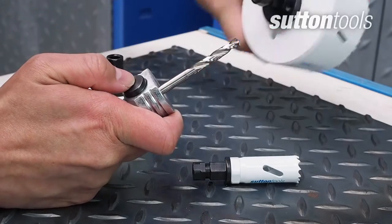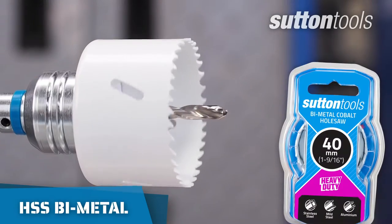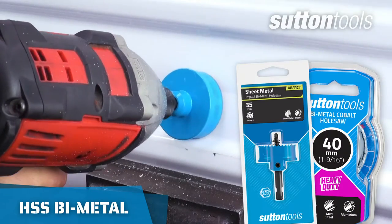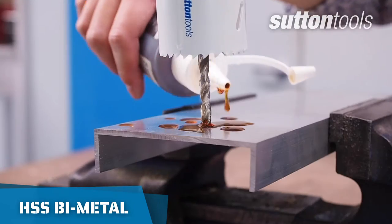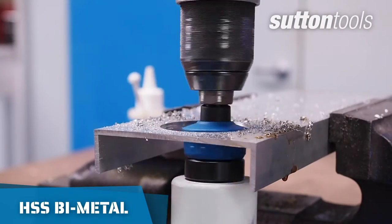If you are cutting in metal, HSS bi-metal hole saws are effective with their varied pitch teeth for cleaner and more accurate holes. Use cutting fluid to prolong the life of your hole saw.